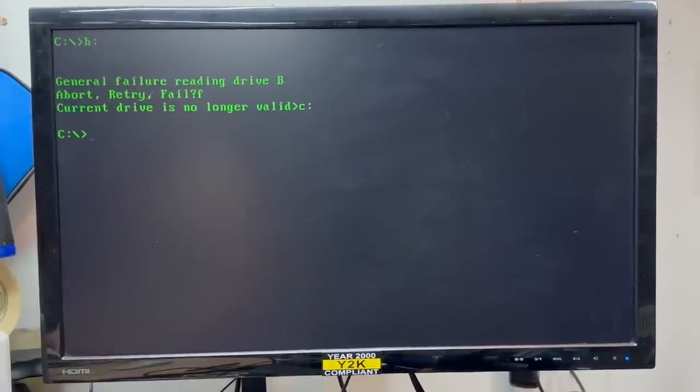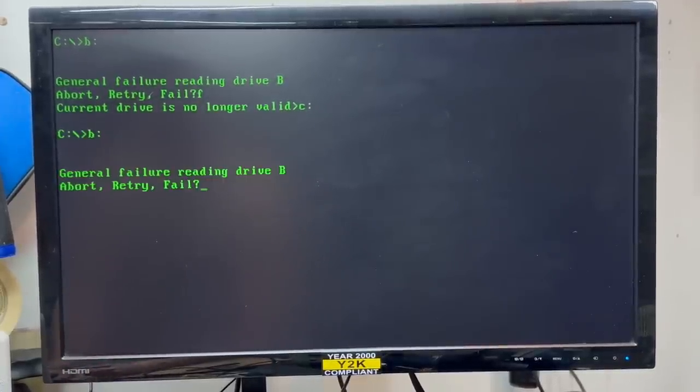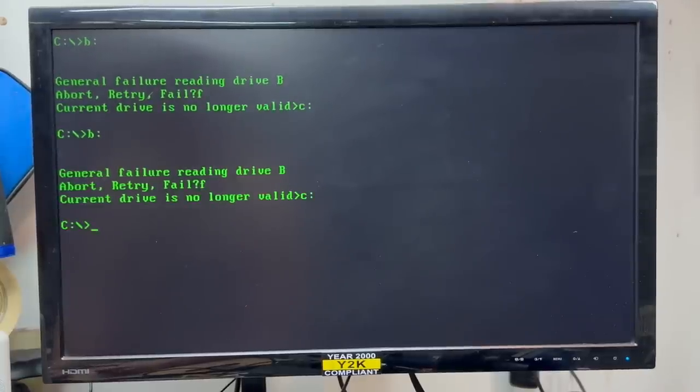We still can't read drive B. Let's fail that. Let's try a double density disk in there — and that's a no. Maybe there's some configuration on the jumpers of that drive that have to be set. But for now, let's check out the hard drive.